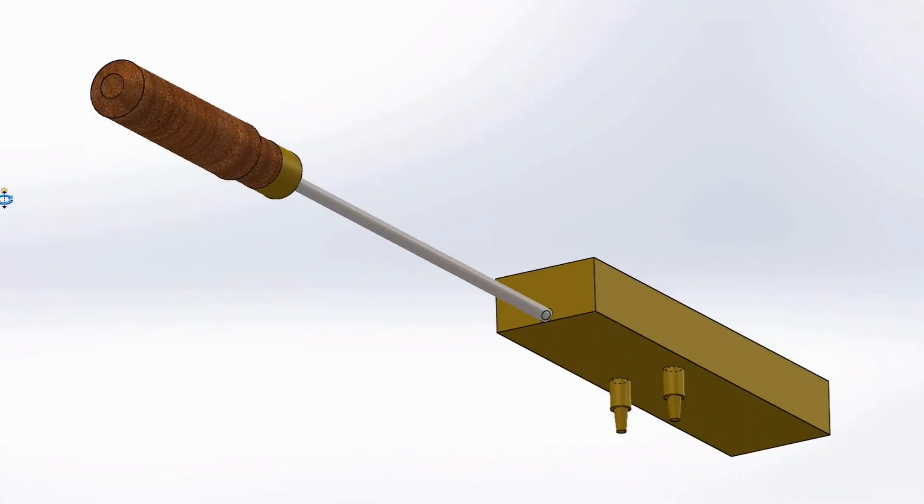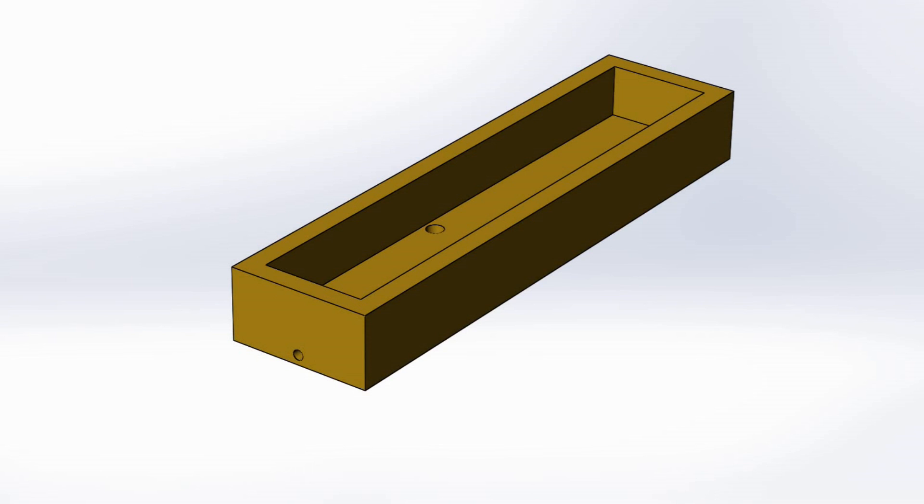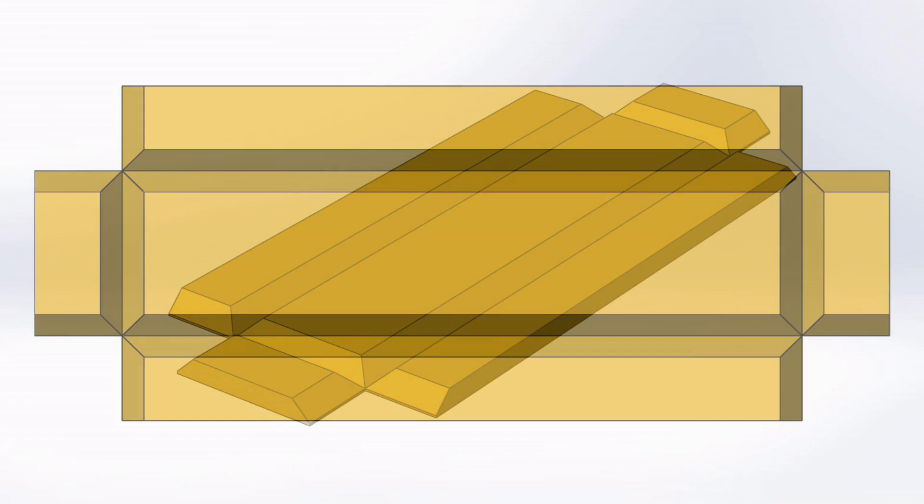The design I have in mind for a third component of the set is consistent with the other two parts, in that it screws onto the common handle and has brass feet to keep it off the bench. However the box shape would present a bit of a challenge at the soldering stage if it was made of separate parts, so I'm making it as one piece that can then be folded into shape.